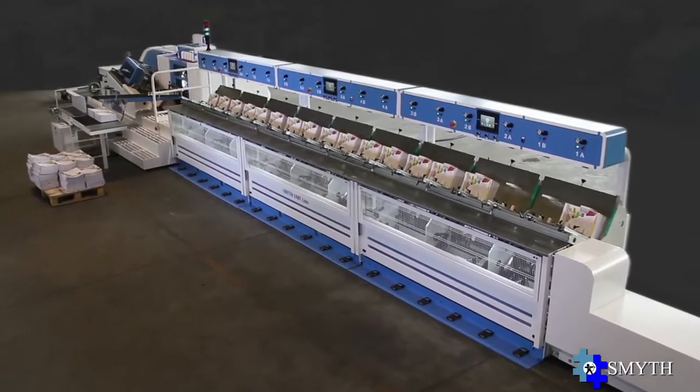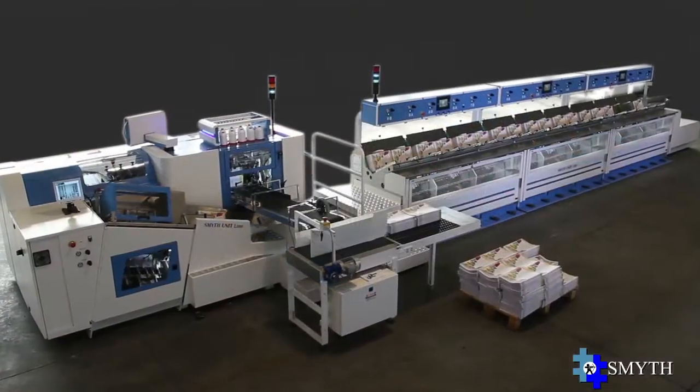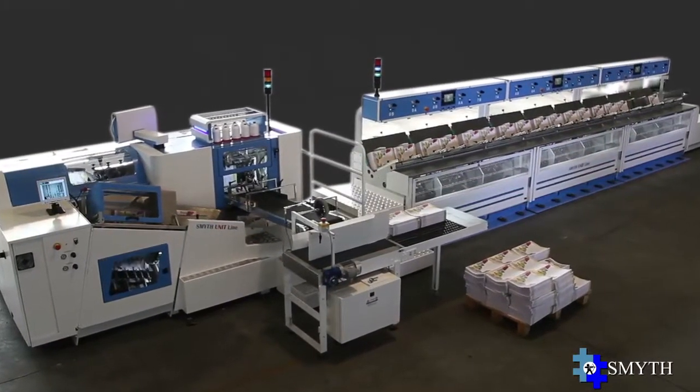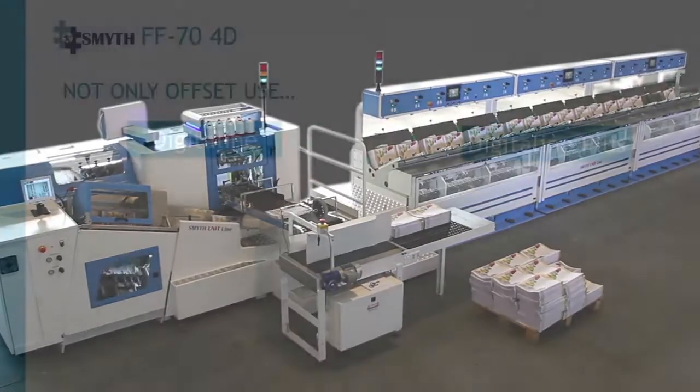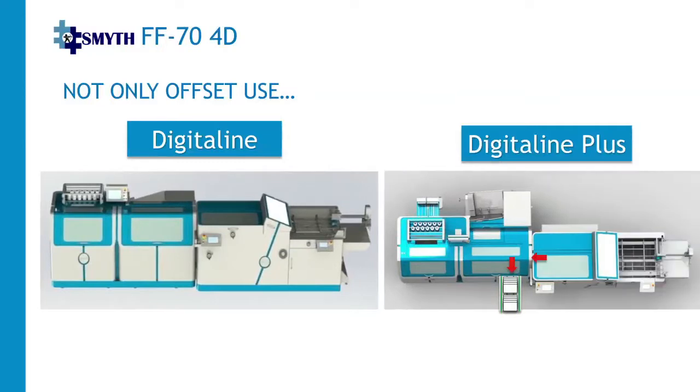The new FF74D automatic book sewing machine is already designed to be connected with Smith vertical or horizontal loading gathering machine, even at a later step. Thanks to its own flexibility, the FF74D can be connected at any time with Smith Digital System Model Digital Line and Digital Line Plus, gaining the benefit of producing offset and digital printed books.